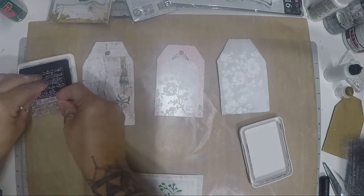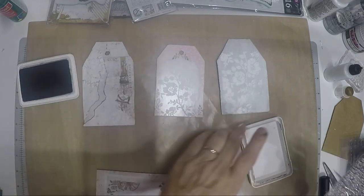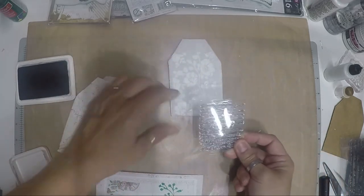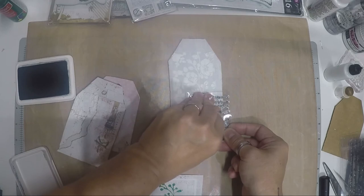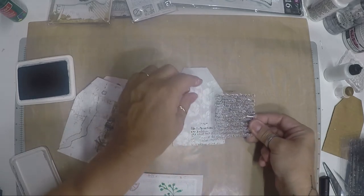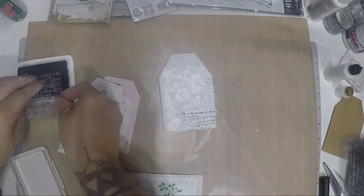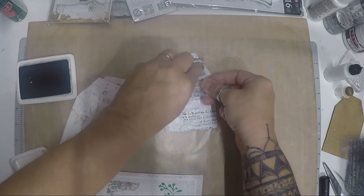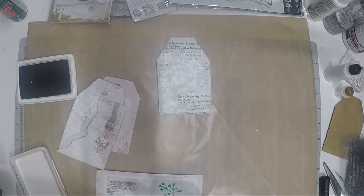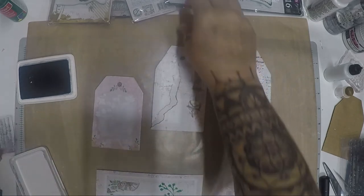Writing stamps are one of my favorite things to use. Starting with the plain white tag — just apply the stamps in random locations. You can stamp on top of the stencil too, that's the whole point. Just keep adding anywhere you want. Now we have some cool design building up.